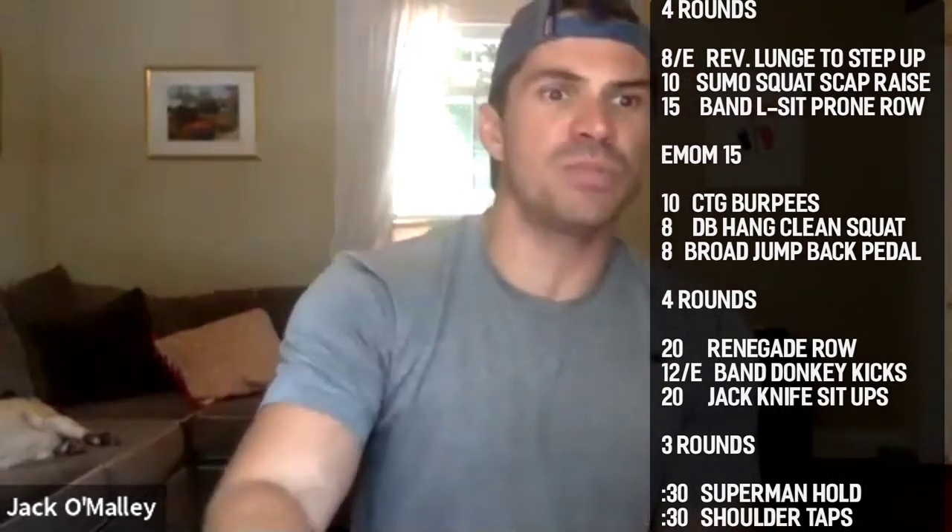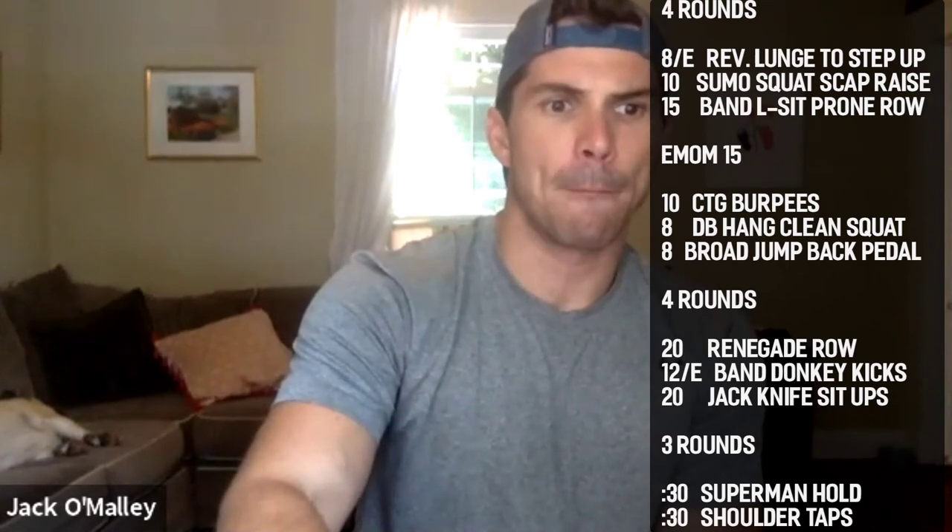Let's go guys — two body weights and one weighted, we should be cruising through this thing. Nice job guys!